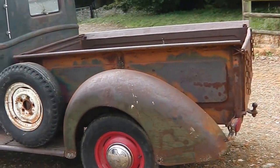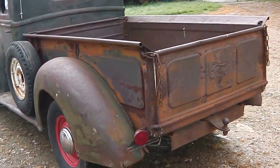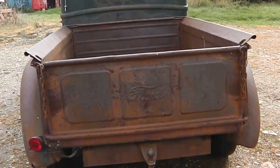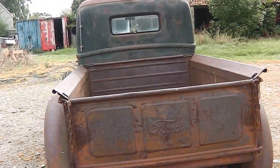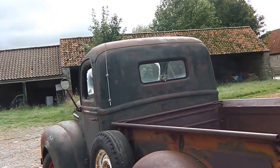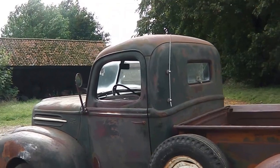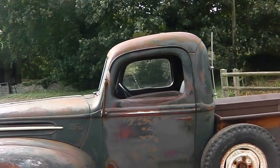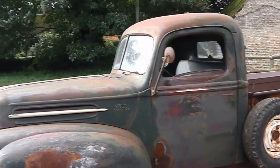The chassis is absolutely solid — there's no rust, no welds, no nothing. It's completely straight and solid. It's a very straight truck all around. There's no smoke, nothing like that — it runs really well. The engine has been rebuilt at some stage several years ago, and really I would just service it, change the fluids, and perhaps the water pump — bits and bobs — and that would be it.